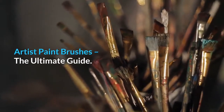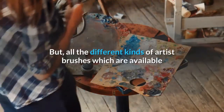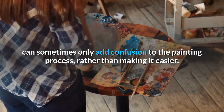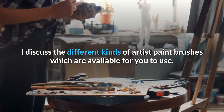Artist Paint Brushes: The Ultimate Guide. Your paintbrush should feel like an extension of your arm. But all the different kinds of artist brushes which are available can sometimes only add confusion to the painting process, rather than making it easier. In this post, I discuss the different kinds of artist paint brushes which are available for you to use.